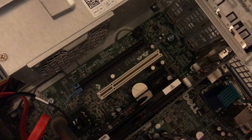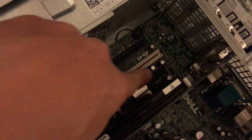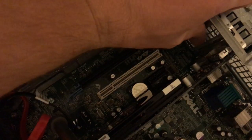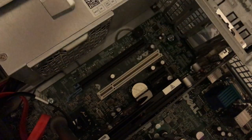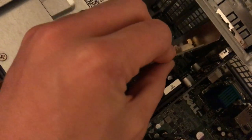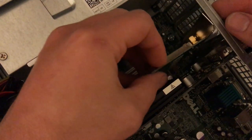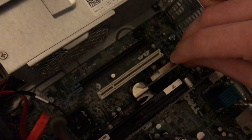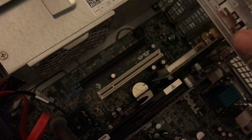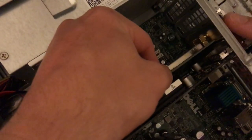We're going to install it in this slot right here, so we'll need to pull out the blank. Push this one down in there and just firmly press it in.